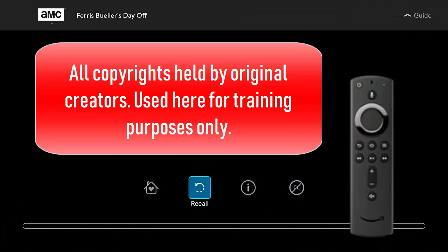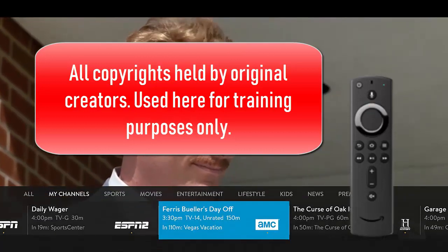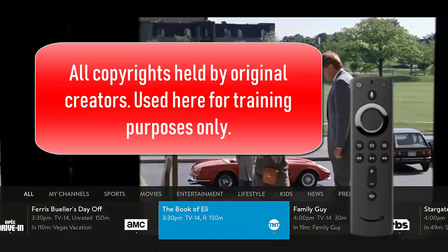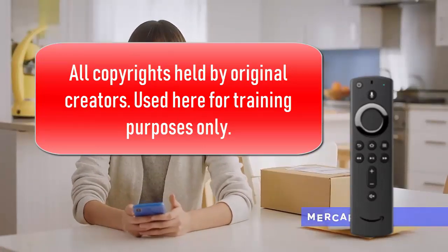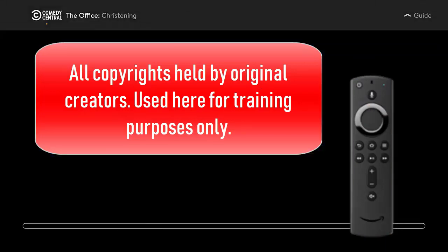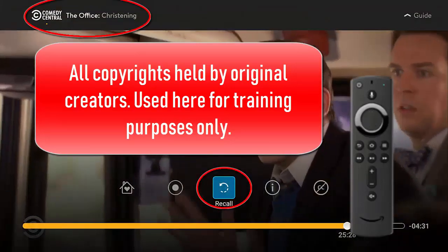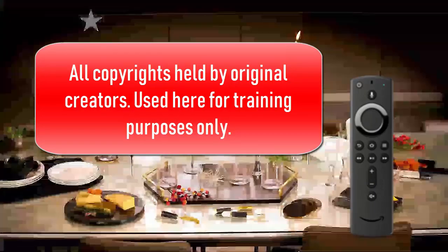So we're gonna watch Ferris Bueller's Day Off — we just selected that, it's on AMC which is one of my favorites. I've hit the up on the directional pad and that brings me to a quick guide that's great for surfing. I can select this show, but it's a commercial and I don't want to watch it, so I'm gonna flip around. We'll go watch The Office for a little bit. I hit the middle button, hit it again, and I can go back to my previous channel. Great for watching sports.